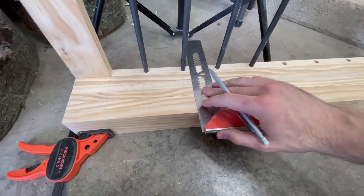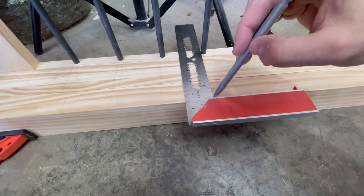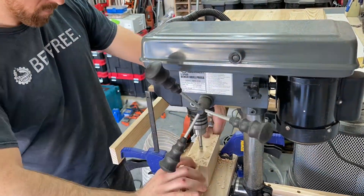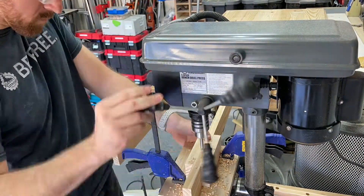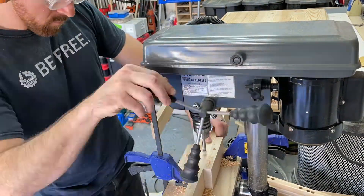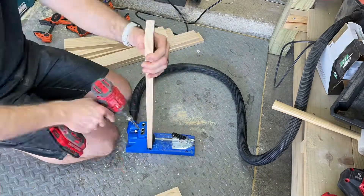Next step is setting up the holes for the frames. I'm using the first bar as a template, clamping everything so nothing moves and marking the edges of the 3/8-inch steel bars to drill exactly in the center. It's really important you get this even — otherwise your bars will be slanted. I'm using a Harbor Freight drill press, going 1 inch deep on the top holes and a half inch on the bottom, so I can remove or add bars later and finish the project with stain and clear coat first.